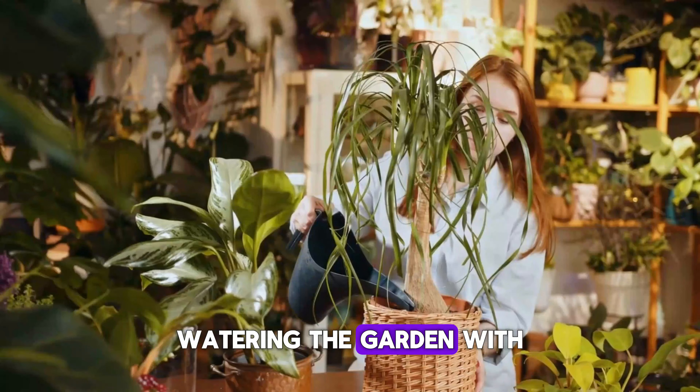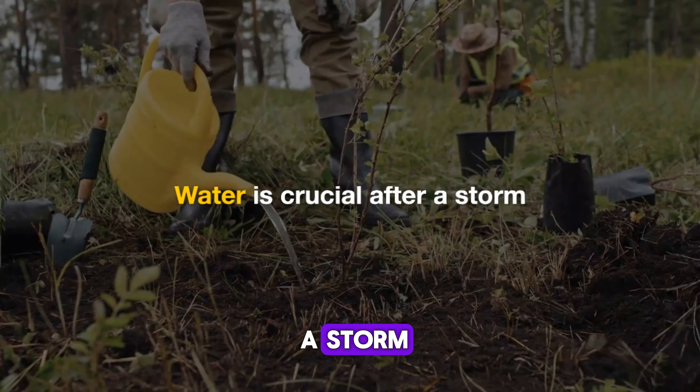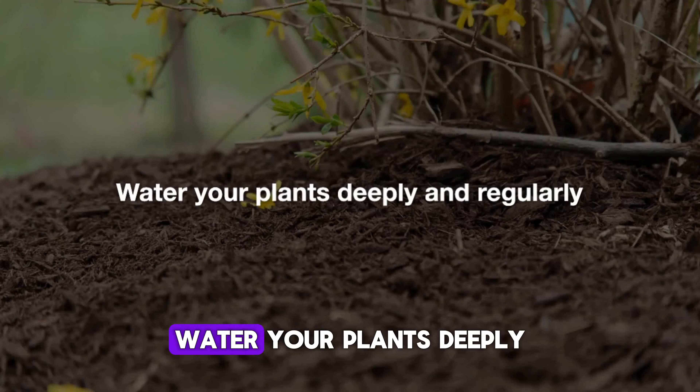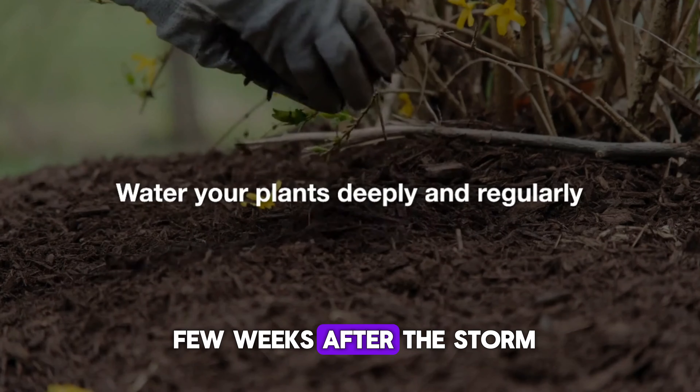Hands watering the garden with a gentle spray from a hose. Water is crucial after a storm. Even if it rained a lot, the soil might be compacted, preventing water from reaching the roots. Water your plants deeply and regularly, especially in the first few weeks after the storm.